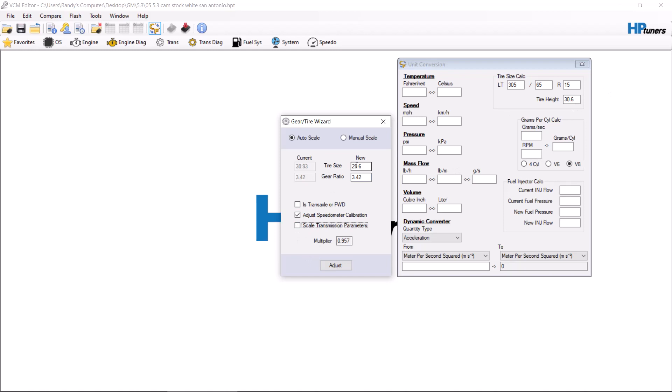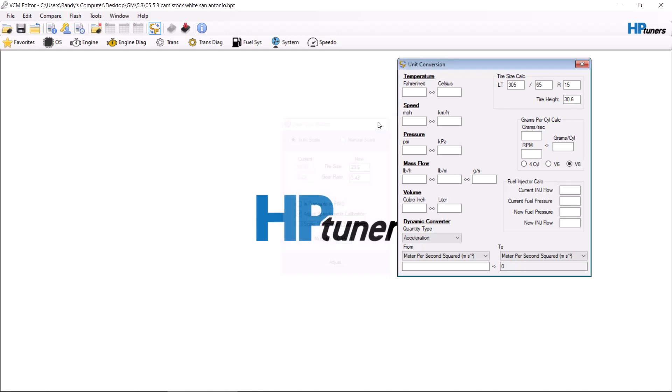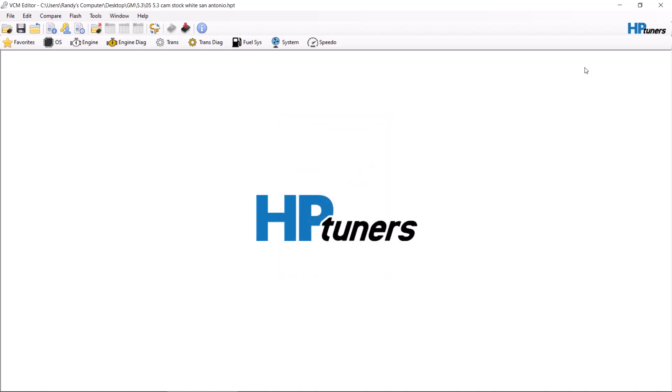Like I said, it's super easy to use once you learn how to do it. So go ahead, change your tire size, and don't have to worry about getting pulled over.